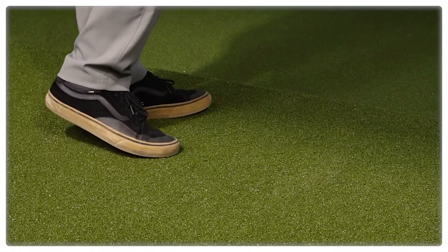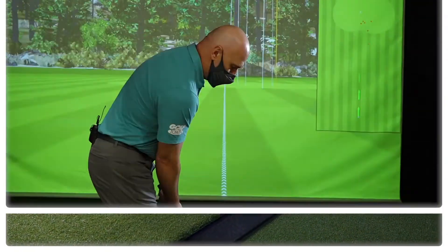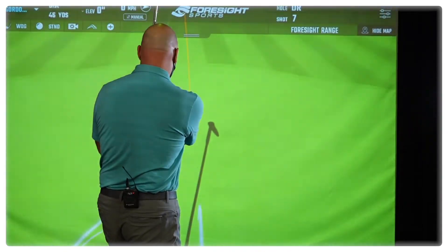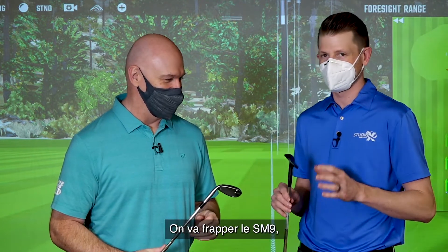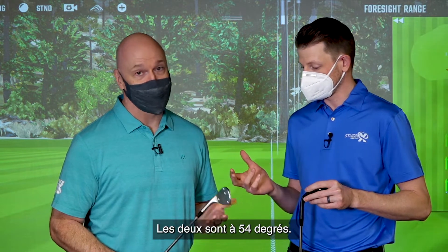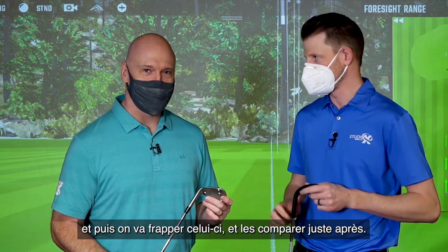Let's take a few swings. So we set a baseline with your current wedge — old dirty, I call it. We're going to hit the SM9 at the same loft. They're both at 54 degrees. You actually had this performing relatively well. I'm going to keep you in the dark and then we're going to hit this and compare and contrast right afterwards.